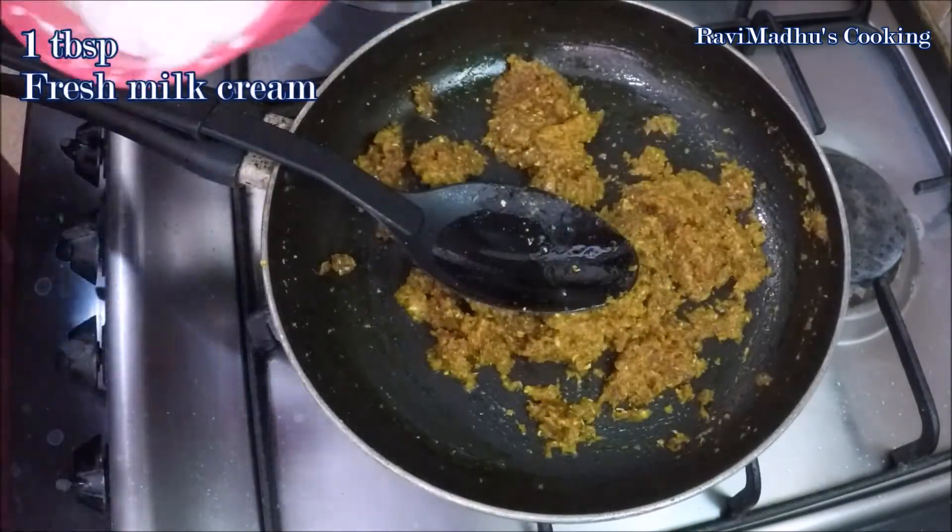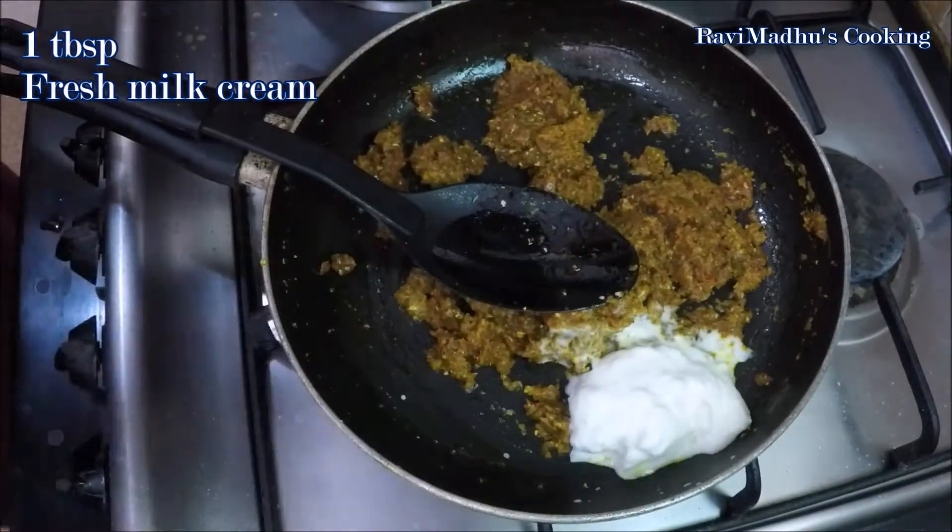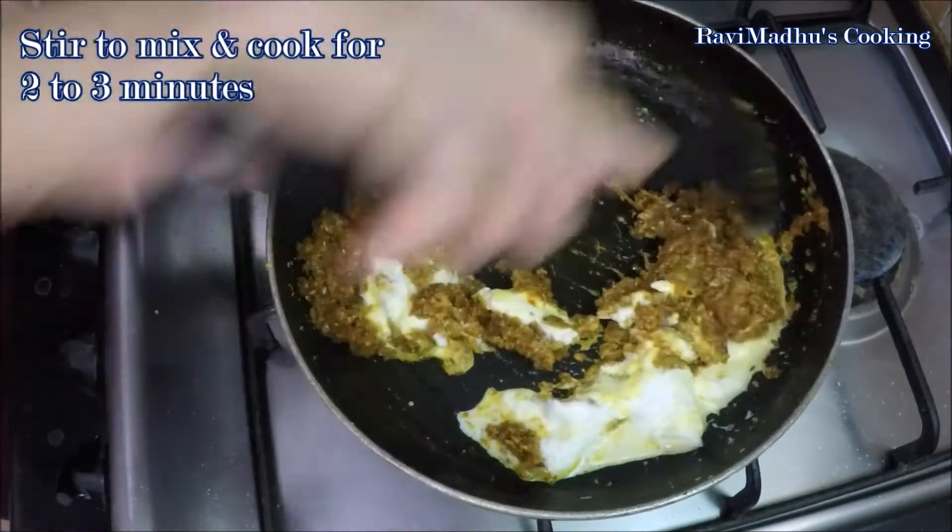Now add 1 tablespoon fresh milk cream into the pan. Stir and cook for 2 to 3 minutes or until the grease is released.